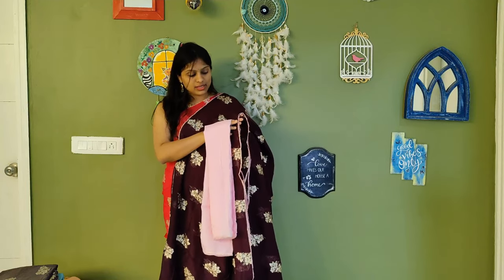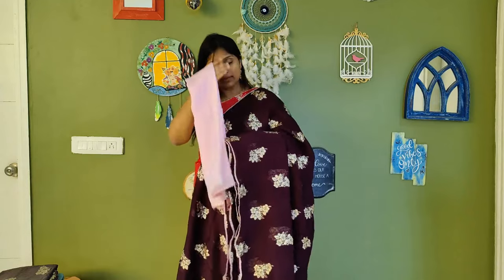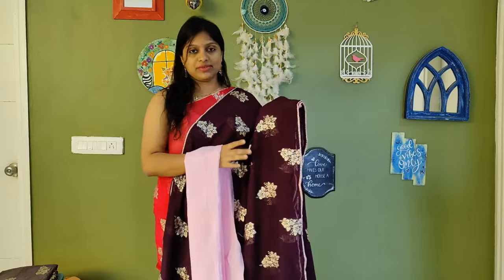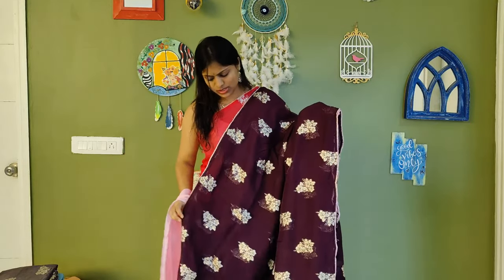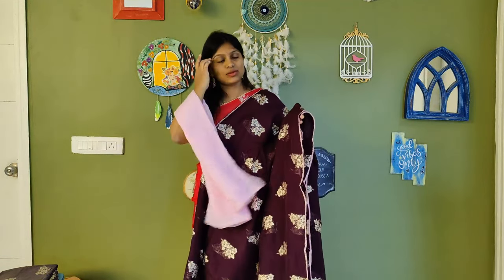The blouse colour is given along with the saree. These are mostly trendy sarees and you can complete your look with big hangings.